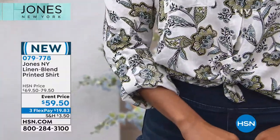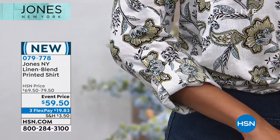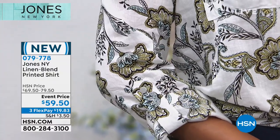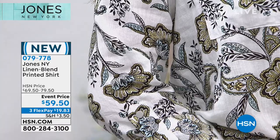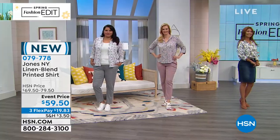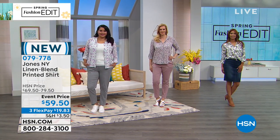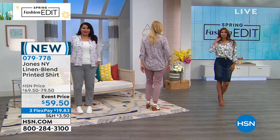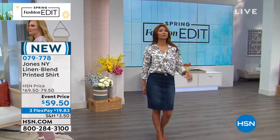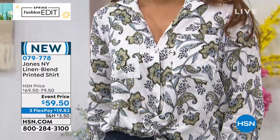Val has on the canary combo with a denim skirt — there's a little bit of blue in the print picking up the blue in the denim skirt. She has it tied at the waist to show off the waist, while the other models wear it long and drapey. We have it open, closed, and tied at the waist — three different ways. It's truly ageless.